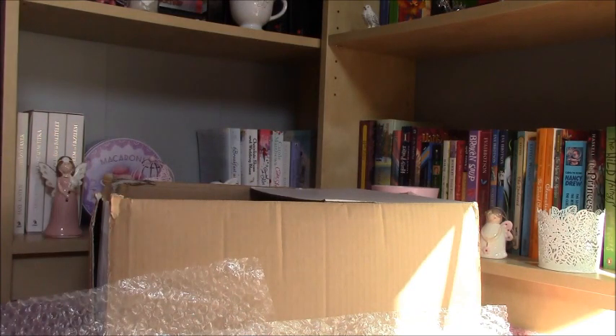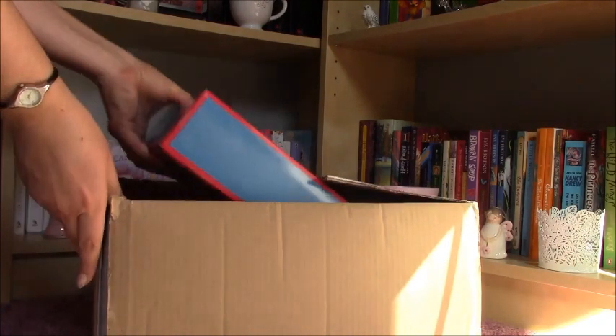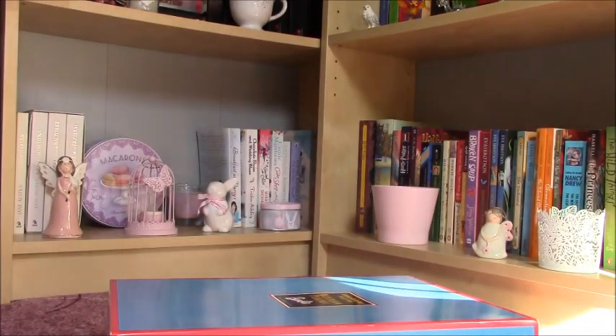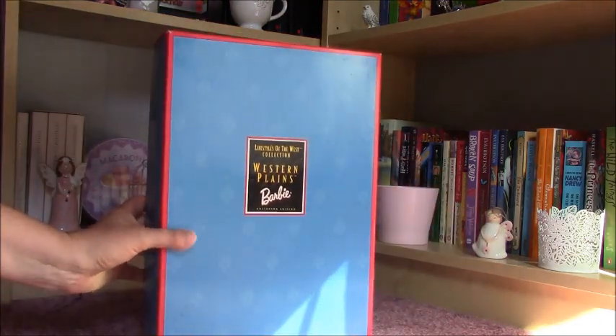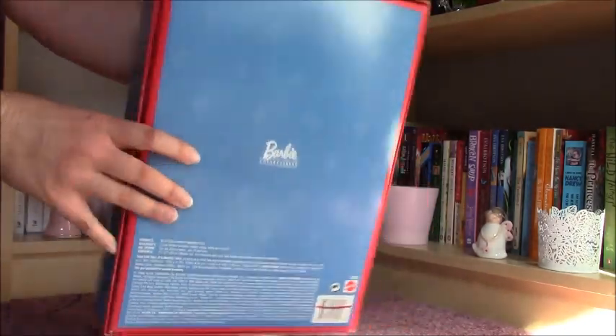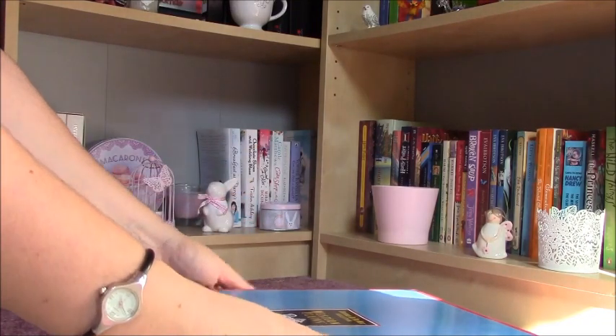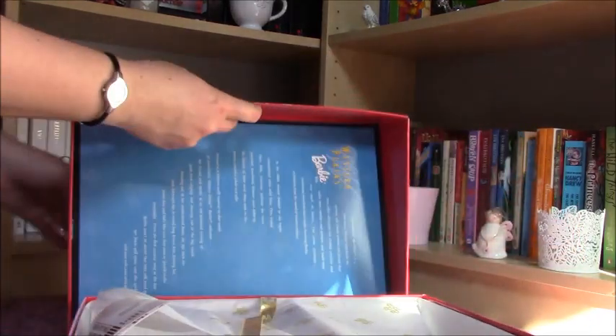Another precious doll in my collection, and the last one I'm very excited about is another Barbie doll. It's a collector edition — she's called Western Plains Barbie and she's in her original box. Here is also the back of the box.